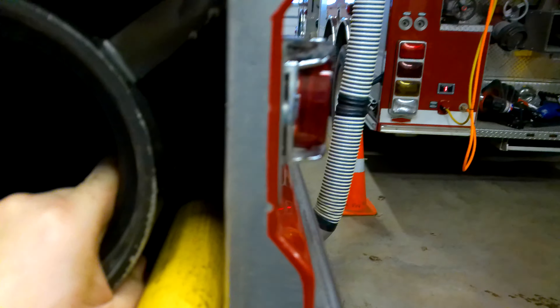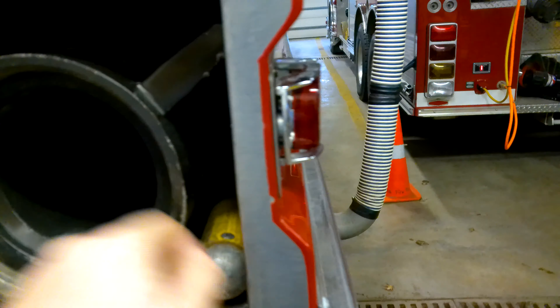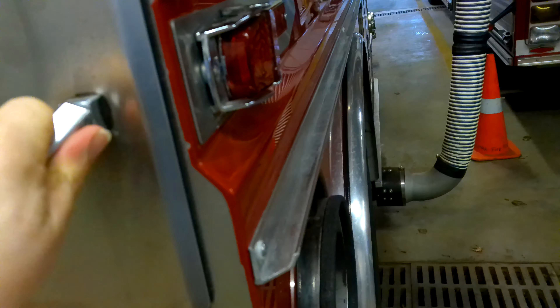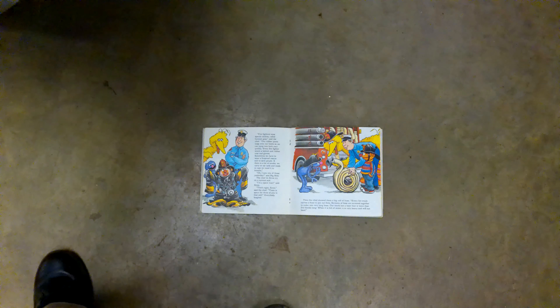We also use the hard suction hose for drafting, which I talked about in a previous video when I went over the pumper tanker. Anyway, that concludes our visit to the firehouse and the different types of hoses. I'll see you guys all again soon — be safe everybody.